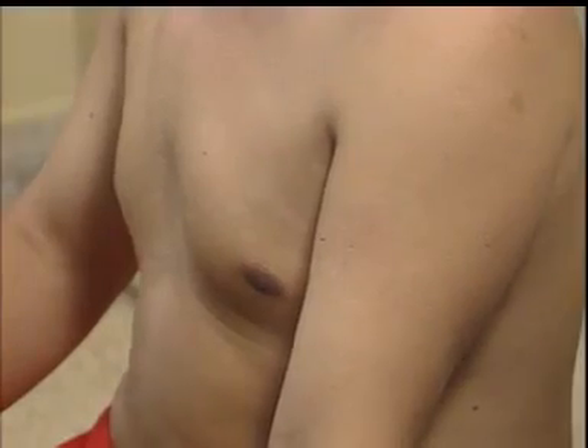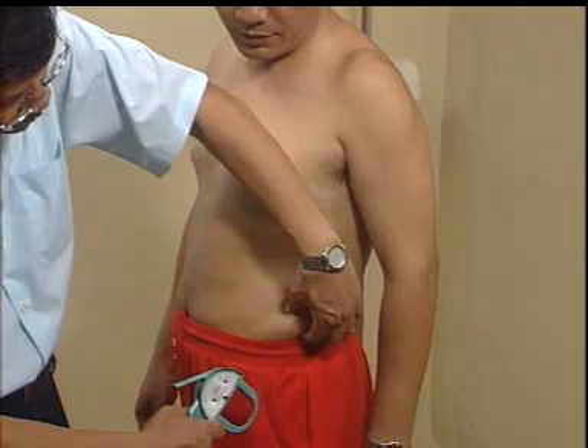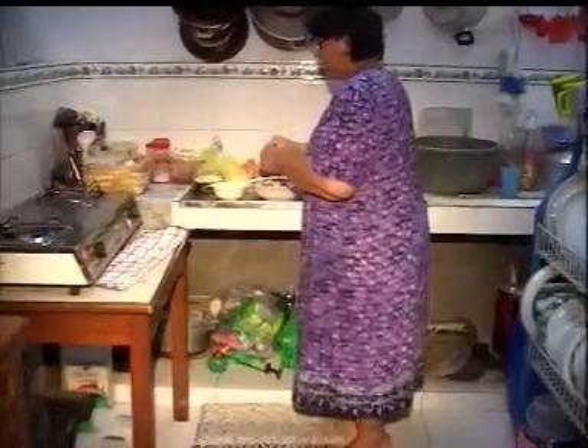Lemak sebagai cadangan energi tertimbun pada berbagai anggota tubuh. Kegemukan terjadi karena kelebihan asupan energi dibanding pengeluaran, atau terlalu rendah aktivitas sehari-harinya. Bagi orang yang mengalami kelebihan lemak tubuh, maka akan mengalami kegemukan atau obesitas. Keadaan ini biasanya terjadi pada usia di atas 30 tahun. Bahaya dari tingginya persentase lemak tubuh adalah sebagai pemicu timbulnya penyakit degeneratif seperti penyakit jantung koroner, diabetes mellitus, stroke, dan lain-lain. Individu akan berada pada kondisi berisiko jika lemak tubuh mencapai lebih dari 25% pada laki-laki dan di atas 32% pada perempuan.